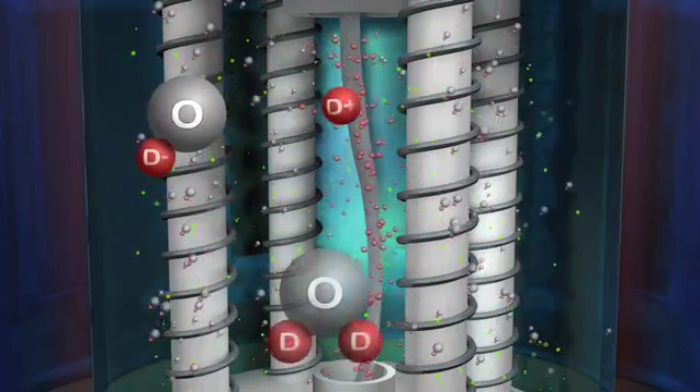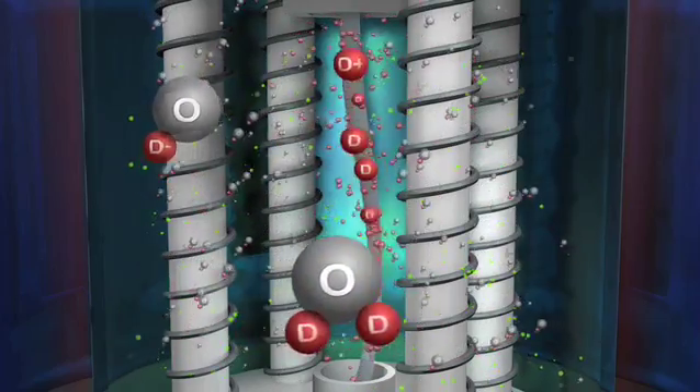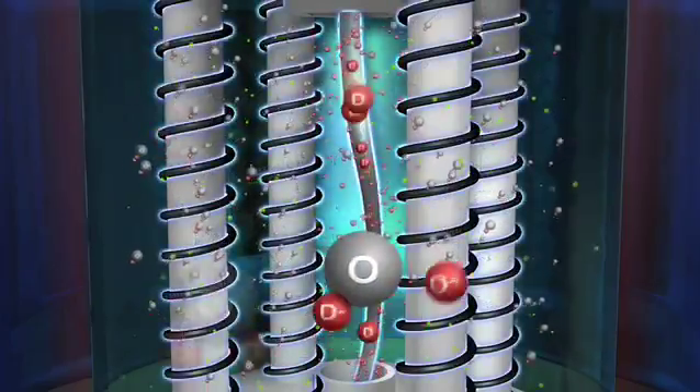Simultaneously, new D2O molecules are dissociated in the electrolyte into more OD negative and D positive ions, so the process continues as long as the voltage is applied.